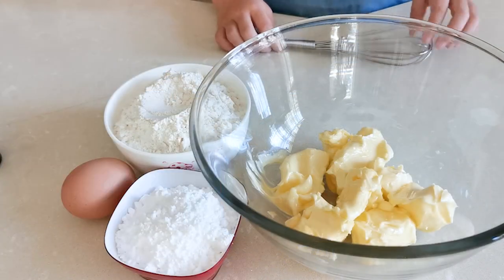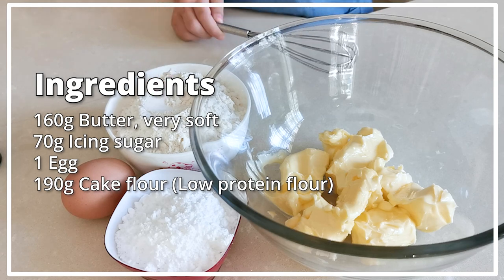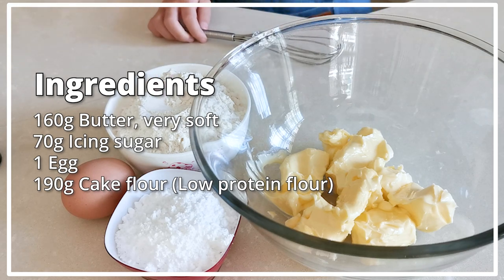The ingredients are very simple: soft butter, icing sugar, cake flour, and an egg.